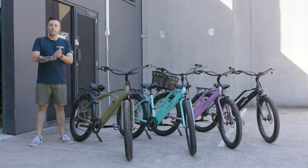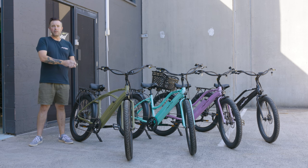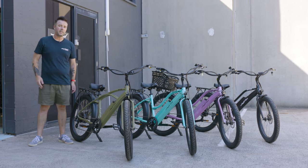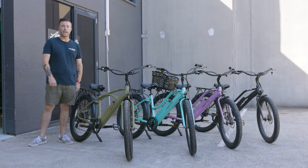That wraps up our In Focus video on the Riptide beach cruiser bikes. We'll leave a link in the description if you want to jump on the Ampro's website and take a closer look at these bikes and view all the specs. That's it for today — we'll catch you in the next video.